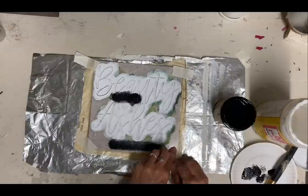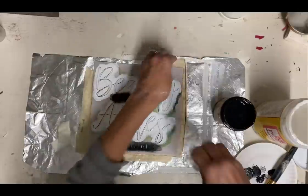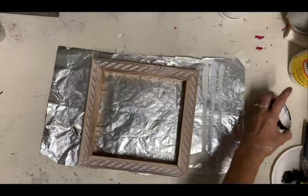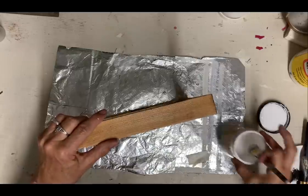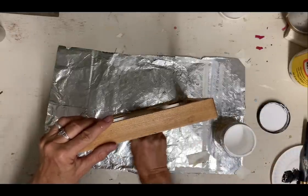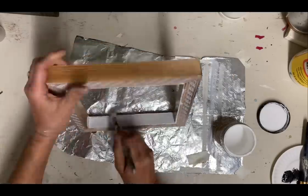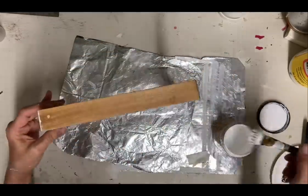Once I get the stencil done, I can just lay it aside to dry. Then I'm going to paint the frame because although I really liked that frame, I wanted to brighten it up so that the white goes with it. So I'm just going to give this two coats of the color cotton. And then once that's painted and covered well, I'm going to heavily distress it because I do like the wood showing through.